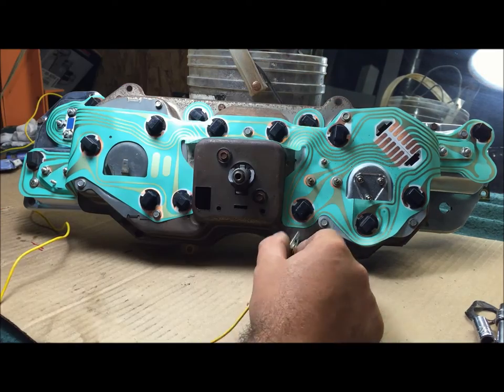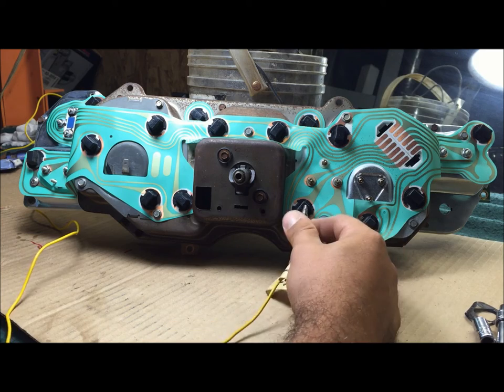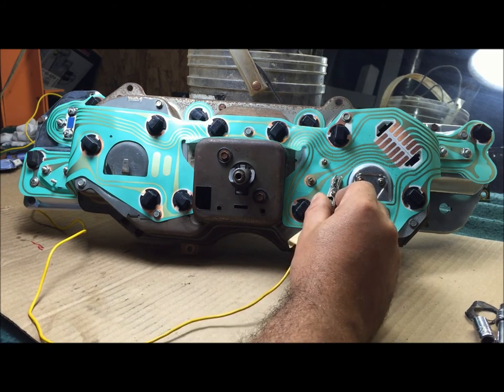This would normally be hot because the way those switches work is they ground it out, energizing the light. So for the test we're just going to ground right here. First test is the left turn signal - looks good, no light leaking through to the other gauges. That's why you want to check this now. Right turn signal - no light bleeding through the other gauges, looks good.